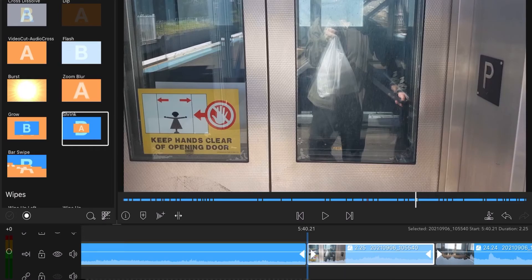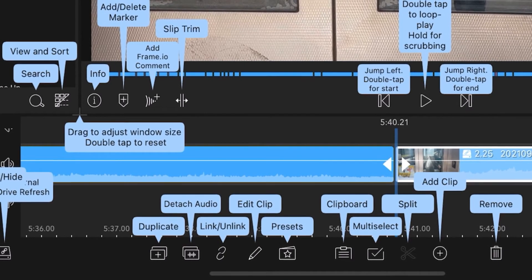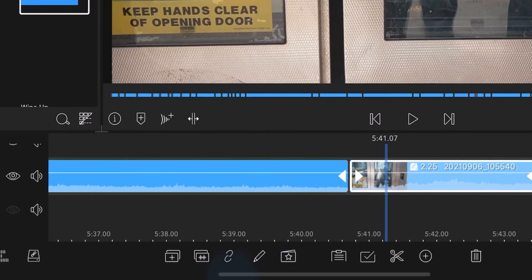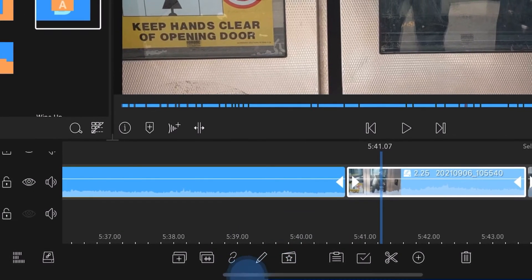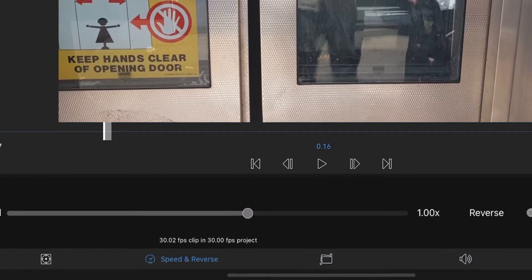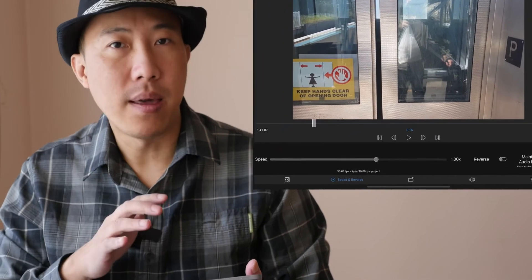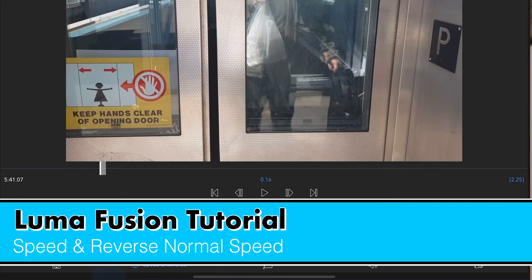The other way we can access this dialogue is by going to the end of the clip. There's a pen or pencil icon at the bottom. Tap on that and it will take you to the same spot. So those are 2 ways you can access this screen — double tap, or the pen/pencil icon. And this is where you go to Speed and Reverse.